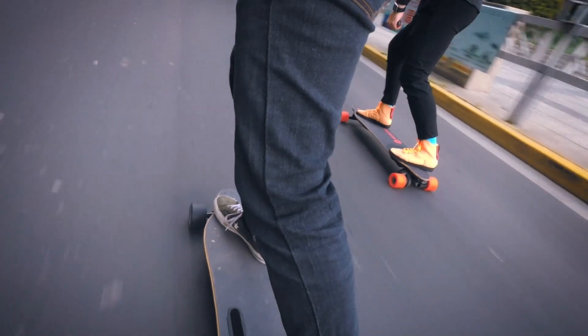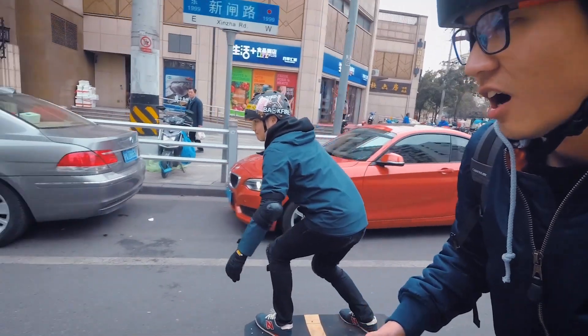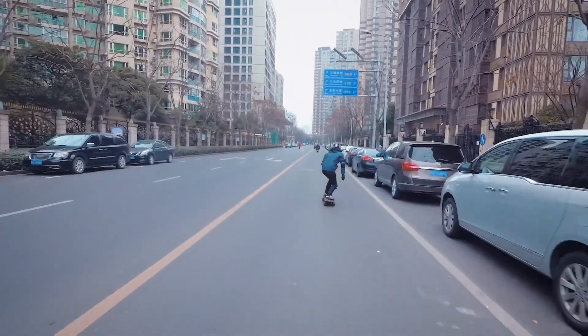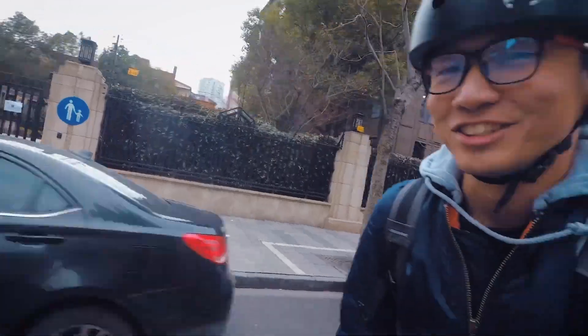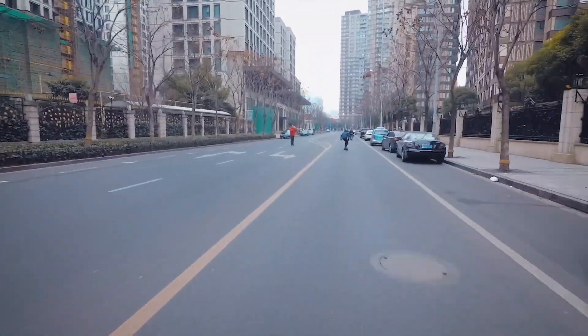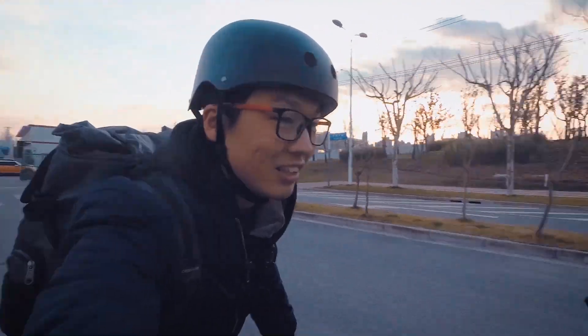If you really care about straight-line performance, you just have to dig through a bunch of reviews. In my opinion, the speed of an electric skateboard is one of the least important things to consider, mainly because most of the boards that I think you should look at have similar acceleration and top speeds anyway.